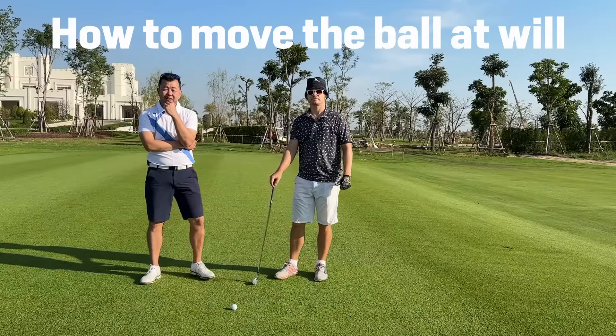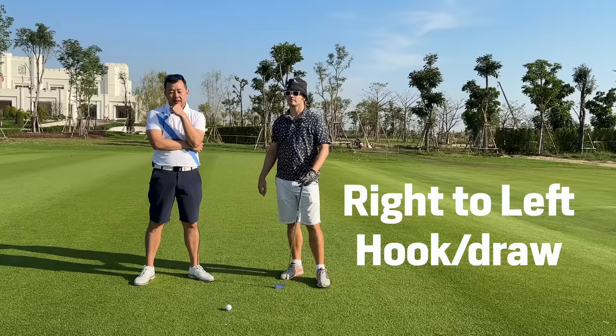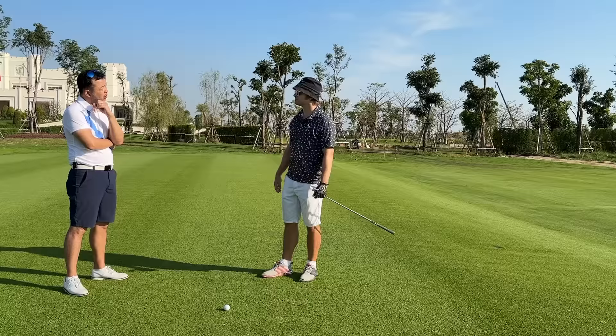This is really about moving the ball at will, moving it left to right, right to left. First one here, Matt, I'm going to teach you how to hit a draw — or let's say a draw, big hook.